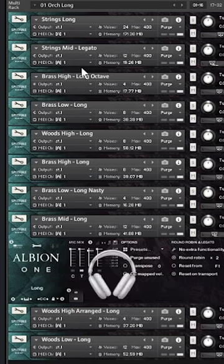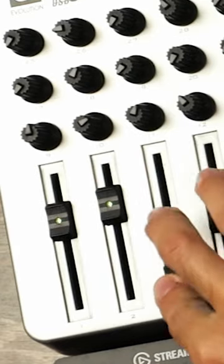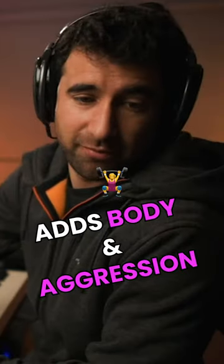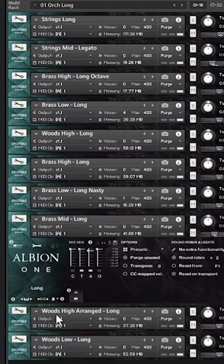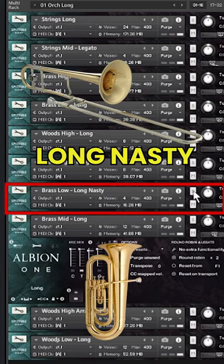I've got this modifier, which in this case is CC2, and it just adds a little bit more body and aggression. Basically it brings the woodwinds high — it's sort of like a thicker woodwind sound. And then there's 'long nasty,' which is this patch here.